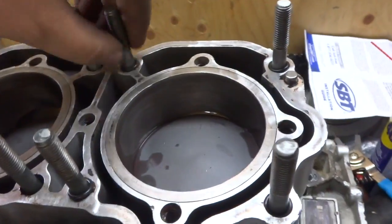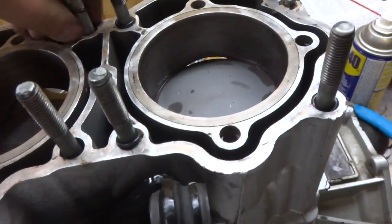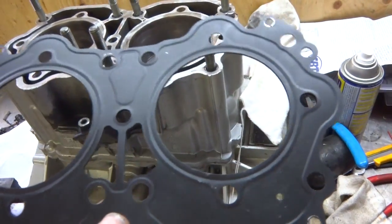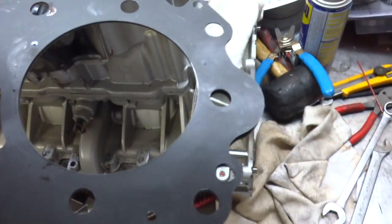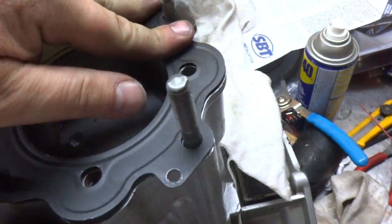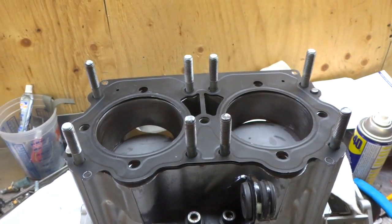Your head gasket is going to get sandwiched on top of that. The head gasket has a groove side and a flat side. It can only go on one way because of the dowel pins, so it goes with the rough side facing up, and then you put your head on top of that.